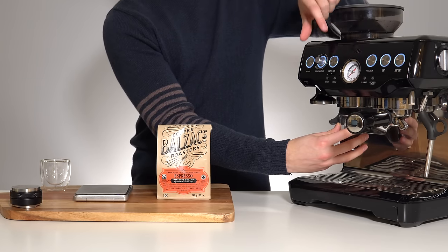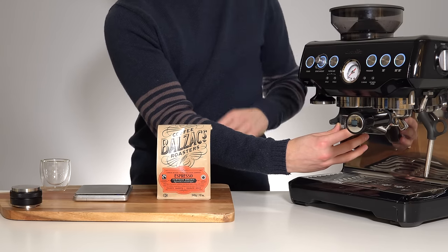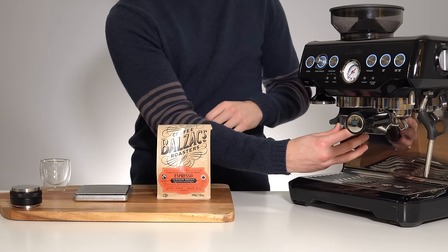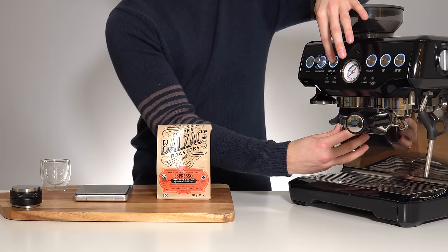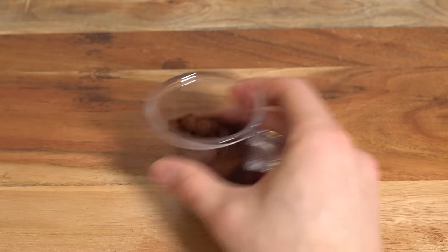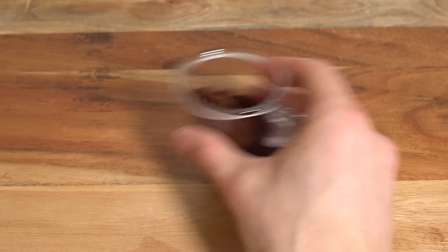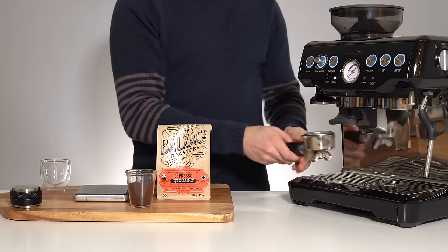I have this on the double shot setting at the maximum grind. We're going to run it through until there are no beans left — you'll hear it change pitch. Now we have our grinds in here and I can fluff these up a bit, which is very important, before taking our portafilter.